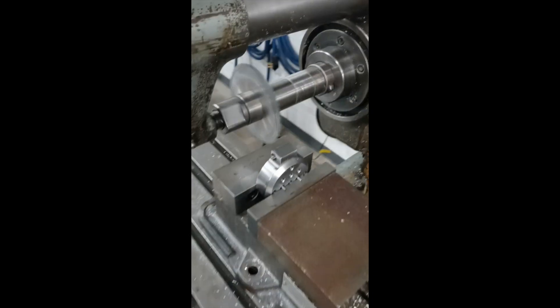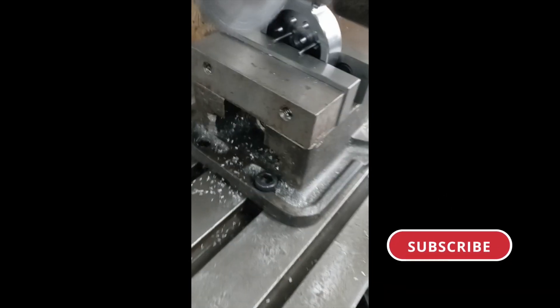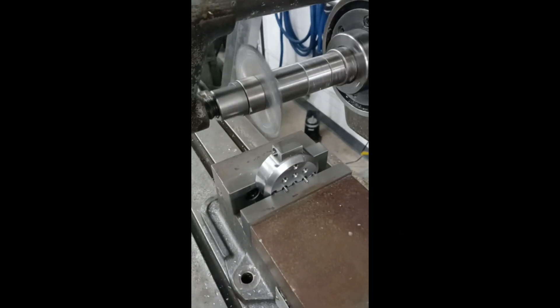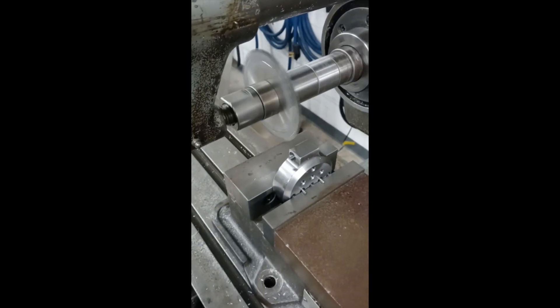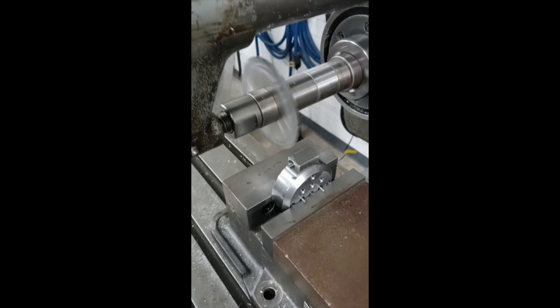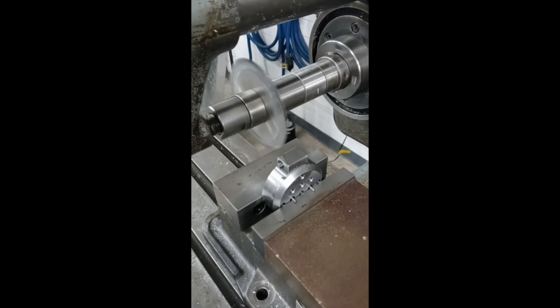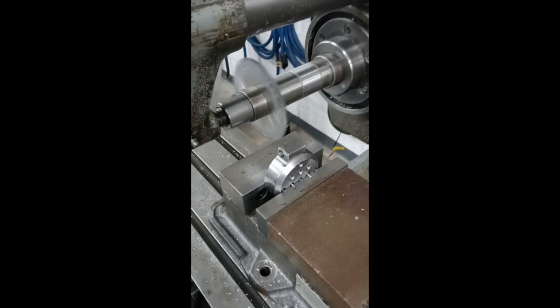I think this will be the first 1018 steel part that I've done on this machine. We've done lots of aluminum and a fair amount of stainless on here, so I'm sure it will be fine. It's just a cool operation. I feel like not a lot of people get to use one of the exposed manual horizontal mills anymore, so I like to share it.